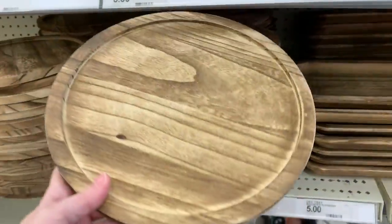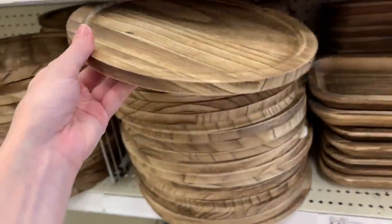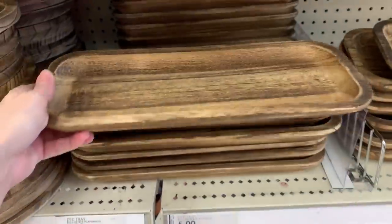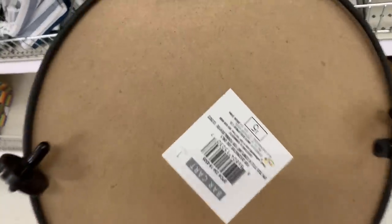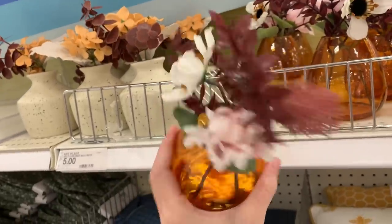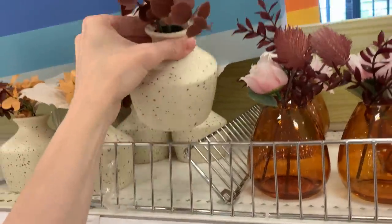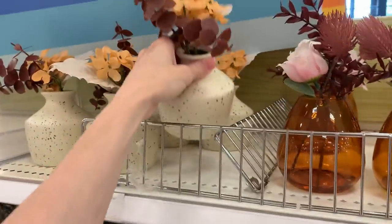Here are some more wooden trays — both very lightweight, possibly balsam wood, and stained so you can see the wood grain. You can choose a circular version carved down in the middle with a nice edge, or a longer rectangular version. Both work nicely as bases for centerpieces — you can put little pumpkins on these. Both are priced at five. There's also a little tiered tray shaped like a bar cart made of both metal and wood — five bucks. And there are some new fall floral arrangements: one with an amber glass vase with burgundy, pink, and white flowers at five dollars, and another with an off-white ceramic vase with black specks and burgundy and gold flowers, also five bucks.